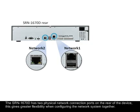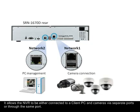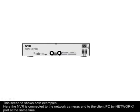This gives greater flexibility when configuring the network system. It allows the NVR to be either connected to a client PC and cameras via separate ports, or through the same port on the switch. This scenario shows both examples.